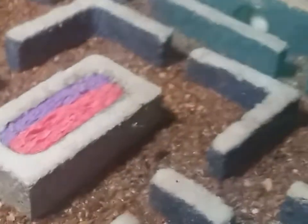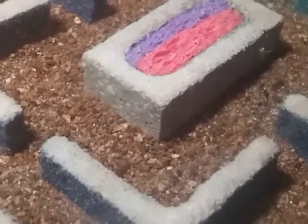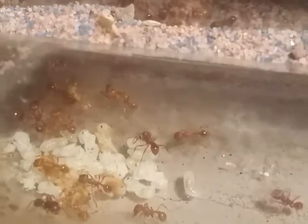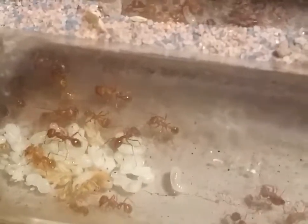Yeah, I built this one for the second colony and they're exploring it. I figure these guys will take about three or four days to actually move. They're not producing as much as the first colony, but they haven't slowed down.